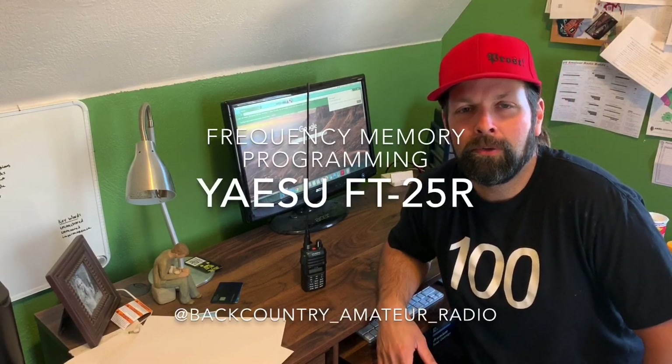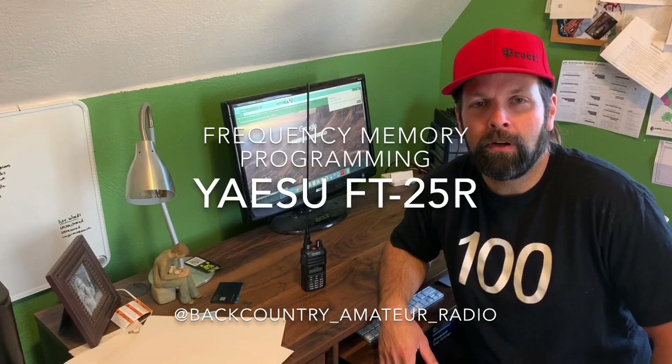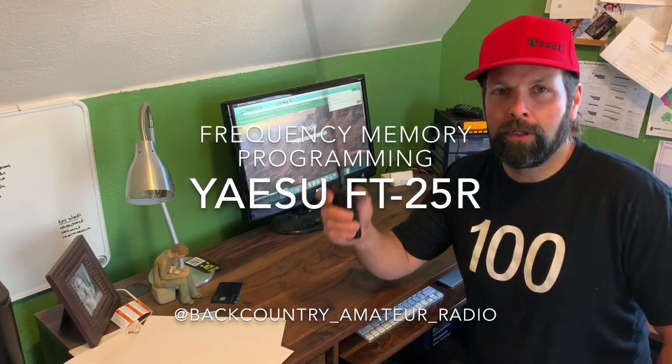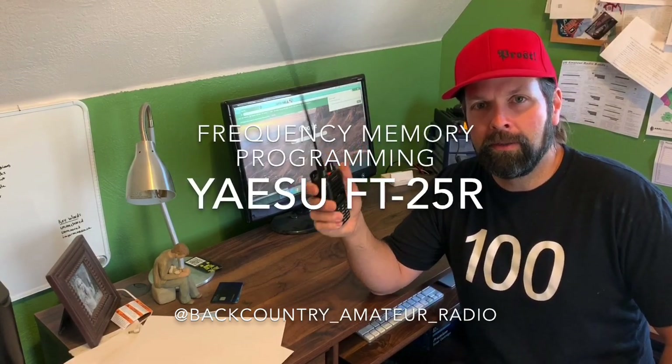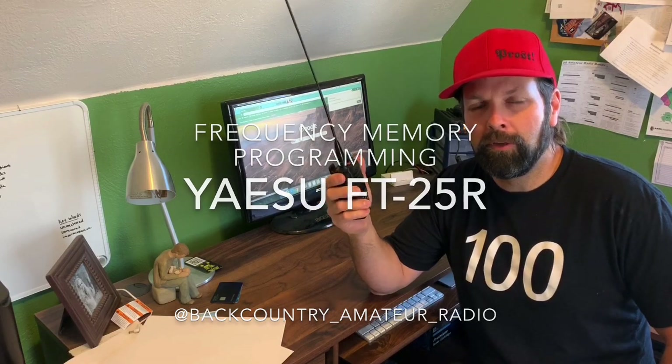Good morning everybody. Backcountry Amateur Radio. Today I want to talk about the FT25R. I'm not going to go into crazy reviews or anything like that. I just want to show you how to program it for repeaters and simplex, and it should only be a few minutes of your time, but hopefully it'll be useful.